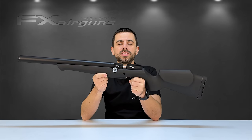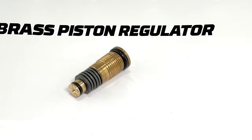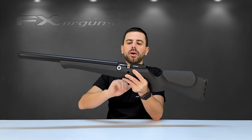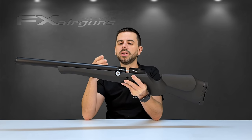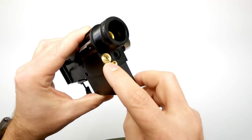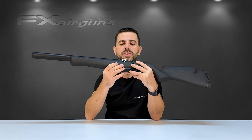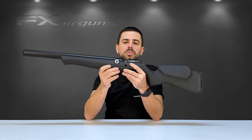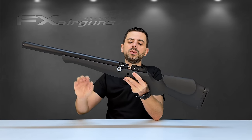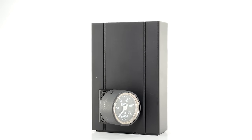The FX DRS uses one regulator, not two, and there's a good reason for that. It uses FX's new line of regulators with a brass piston inside, which solves the problem of needing a second regulator to bring high pressure down to a manageable level for the block. The regulator is located underneath the stock in front of the action block — not externally adjustable, intentionally so, to preserve the clean flowing lines of the FX DRS. For those wanting to monitor regulator pressure, the plenum has an option to mount a side-angled manometer bracket with a gauge.